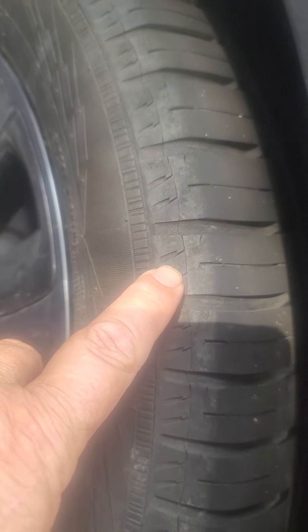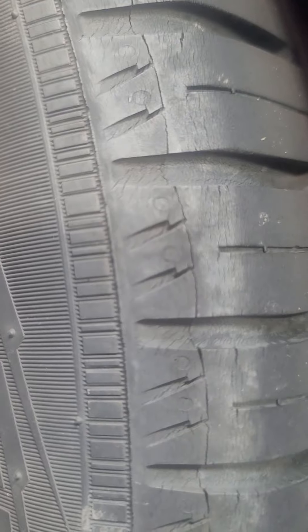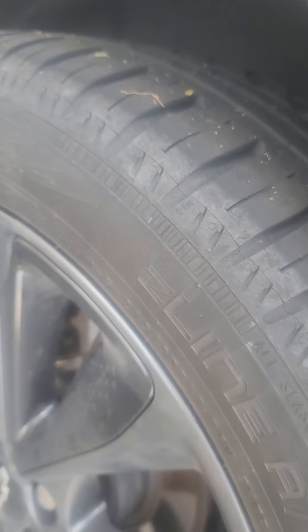I have this Nokian tire. I don't know if you can see, but right here there is a little crack — it's going all around the tire. Right here. I'm not sure what it is, but I have it. This is the other tire on the other side and I see it as well.